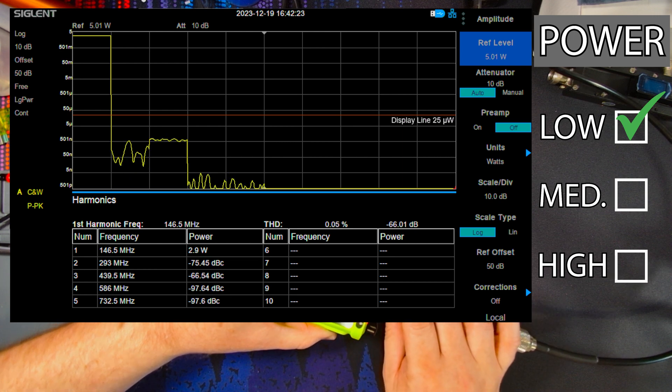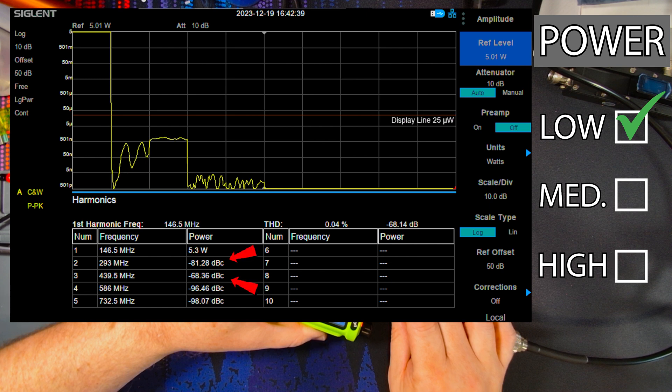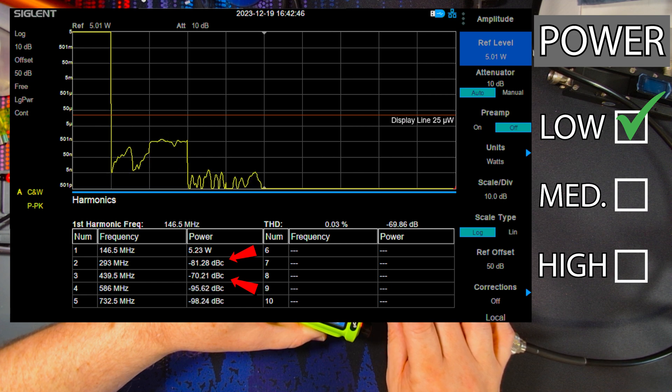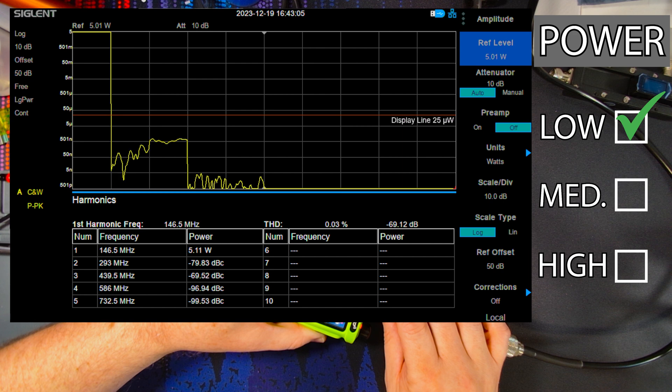Let's try medium power. On medium power, we're getting about 5.3 watts out. And those second and third harmonics are still looking great — somewhere between minus 75 to 80 dB on the second harmonic and minus 69 dB on the third harmonic. And then once again, fourth and fifth are almost 100 dB down from the carrier or the fundamental frequency. So on medium power, we have another excellent pass here.